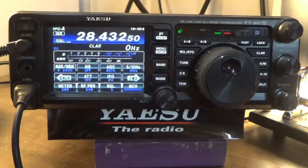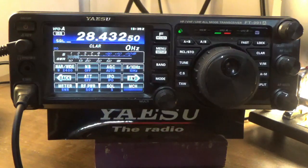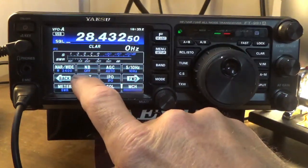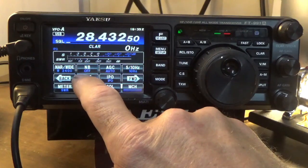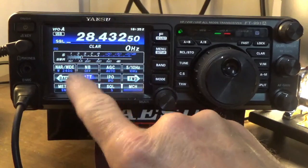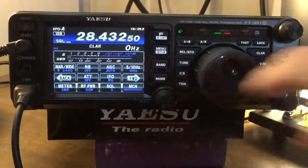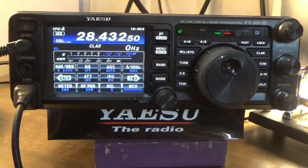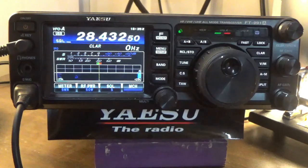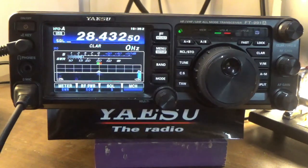I don't know if we can get this guy or not. Attenuator off. See the difference — attenuator on. All right, we'll see if we can get this guy, give him a call real quick. Running 50 watts, tuner's off. We'll see. This is KM4FEA, QRZ. KI5JUF.